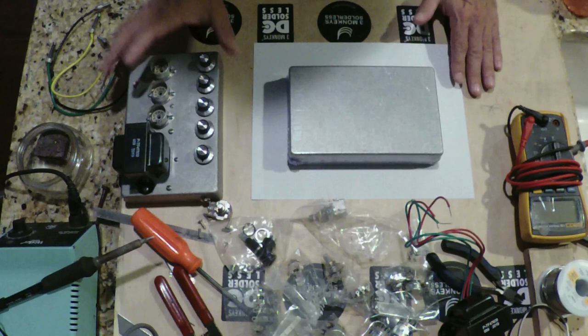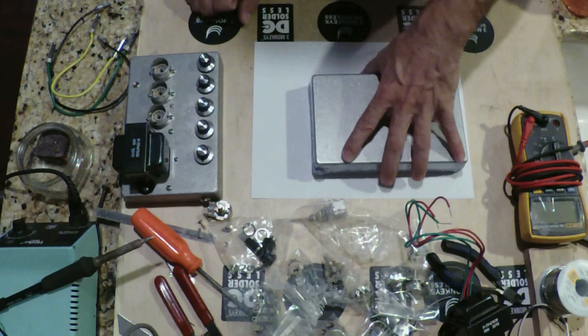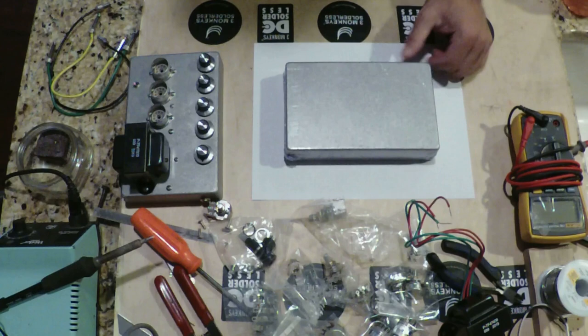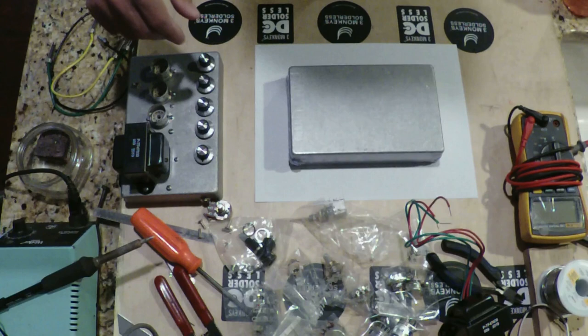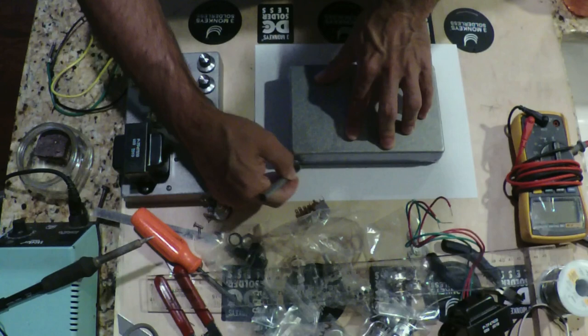What else did we learn that was good? The position of the potentiometers worked well. For the Jose, we're going to plan out exactly how many potentiometers we'll use, but I think they'll go in roughly this same place. So let's go ahead and grab our paper and start drawing the whole thing out. I've got my ruler, my pen, my pencil, and the box, so I'm going to go ahead and trace the perimeter of the box.